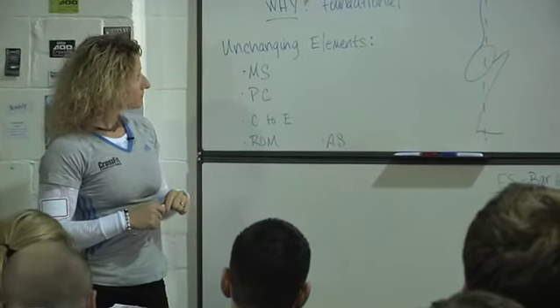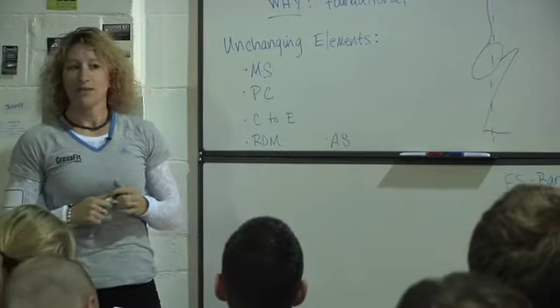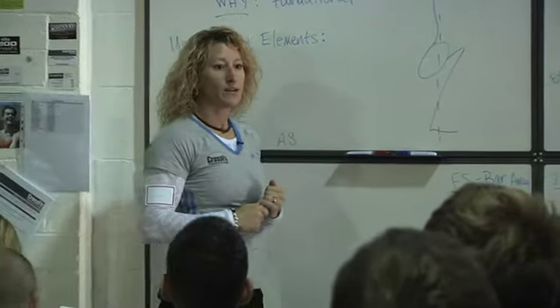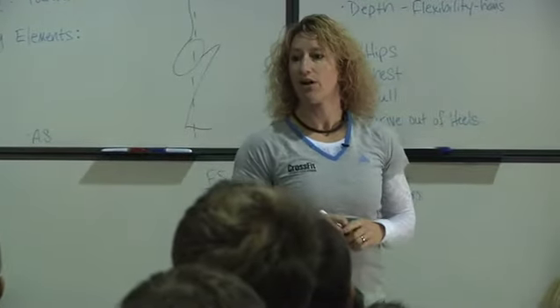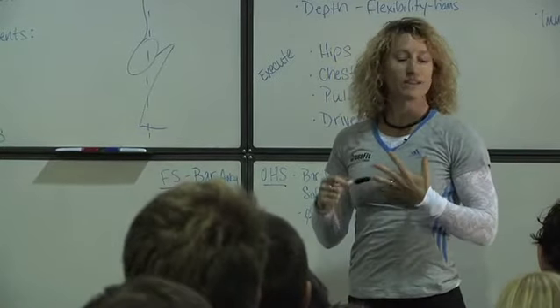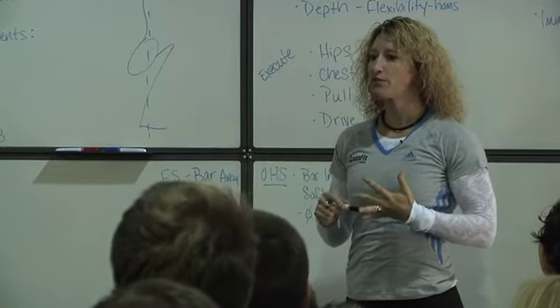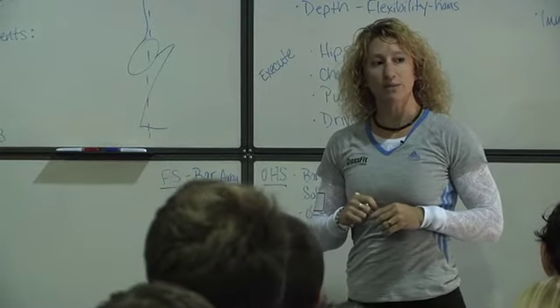So why do we care about these nine movements? We say that they're foundational. What we're looking at is that we can basically break down all of our human and athletic movement — in our athletic endeavors and in our daily lives — down to a foundation of these movements.